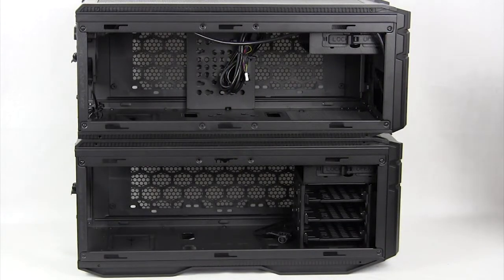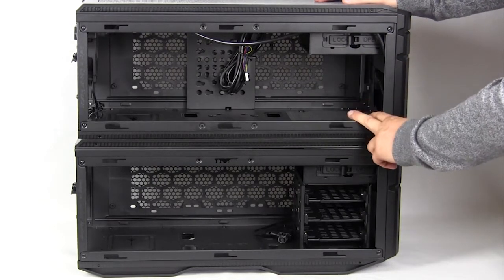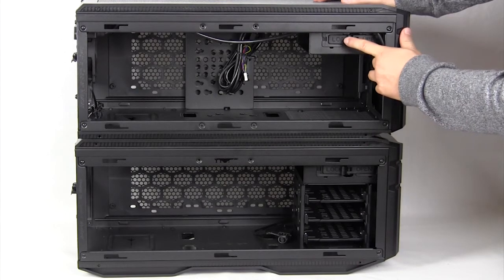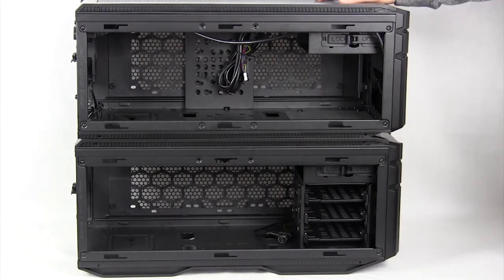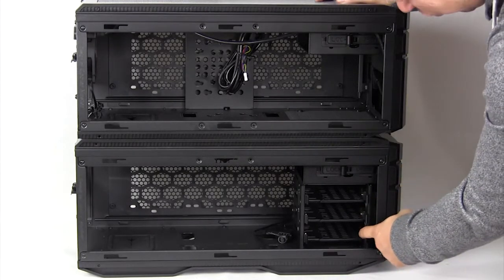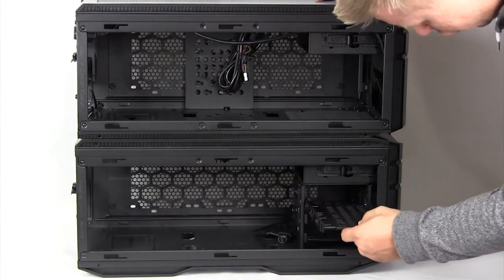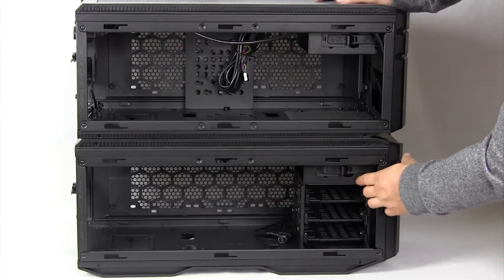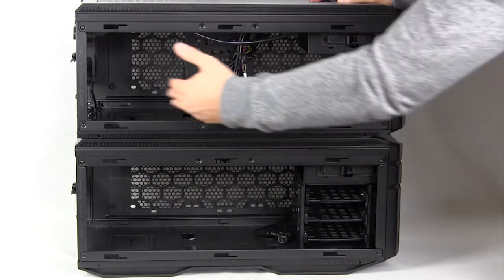The main difference between those cases: on the 915 F, your power supply is mounted on the front, so you really don't have that much room for hard drives. You do have room for one optical drive and a 140mm fan at the back. The 915 R has a full hard drive cage with three trays that come out, supporting 2.5-inch and 3.5-inch hard drives, and support for one optical drive. Both cases support 13-inch video cards.